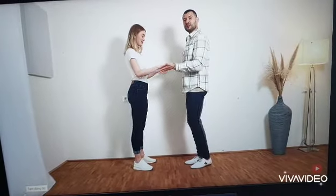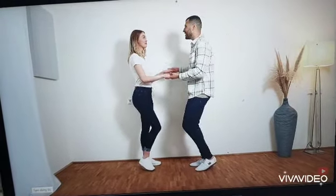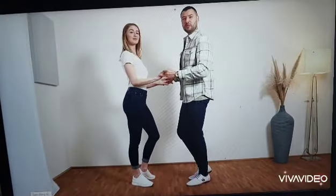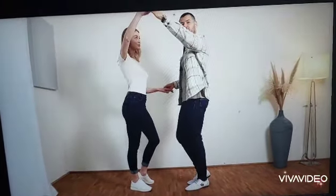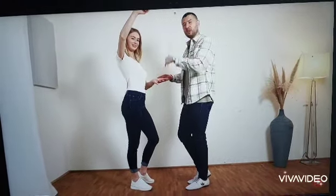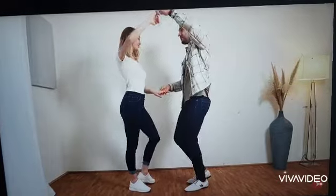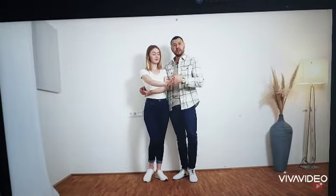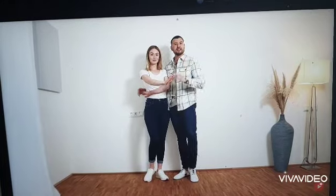Next turn is the abrazo or pretzel. So we start with both hands as well in the open position. We're going to the basic in 1, 2, 3, 4. We prepare the same way that we prepare the woman's turn in 3 and 4. And now we turn the lady, but we keep having this hand the whole time. And we do our basic in 5, 6, 7, 8. So at the end, we end up here in abrazados or hugged.